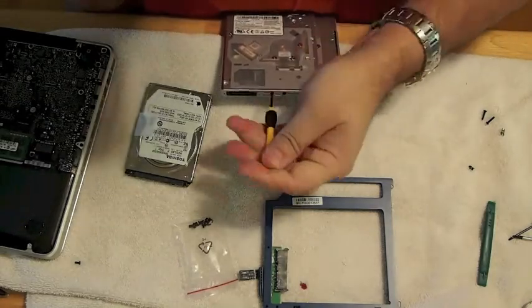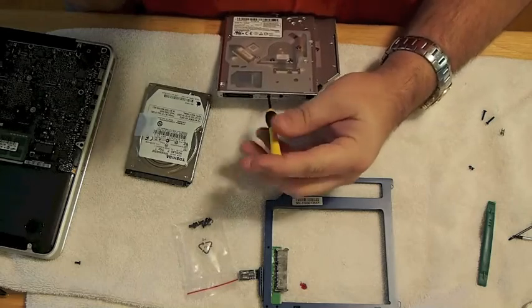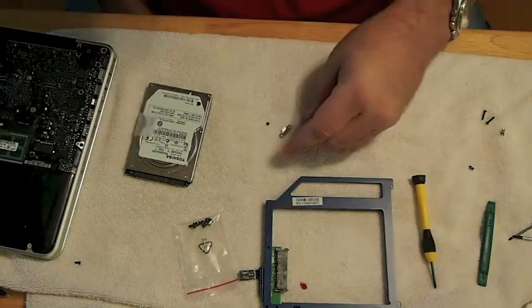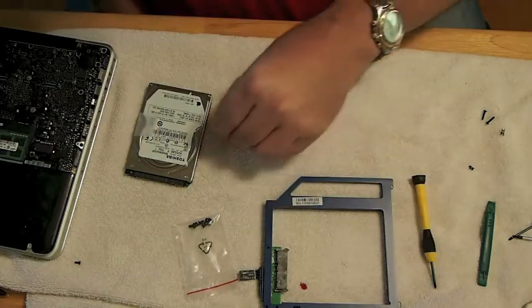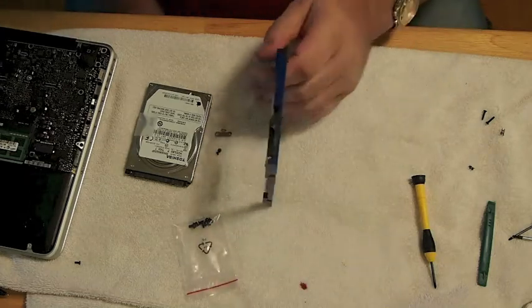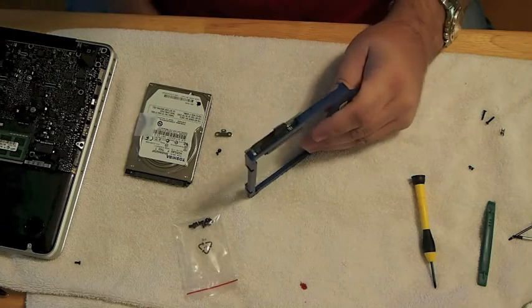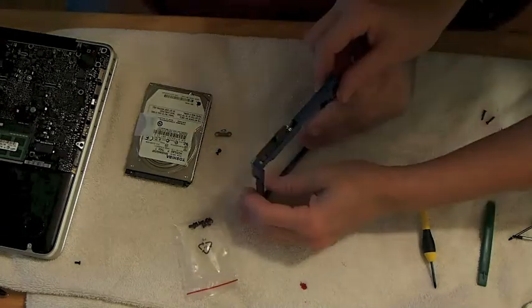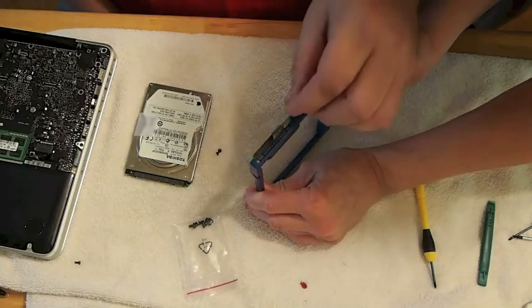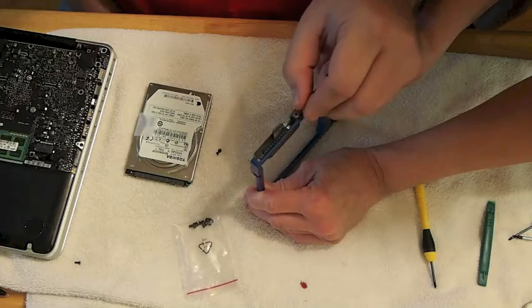One thing you want to add — that I should have already shown — is there's a little piece of cable that must be attached. It comes off the back of the optical drive and goes onto the data doubler. You can see in the video here I already have the cable attached, and now I'm attaching the little clip that has to go on the data doubler.